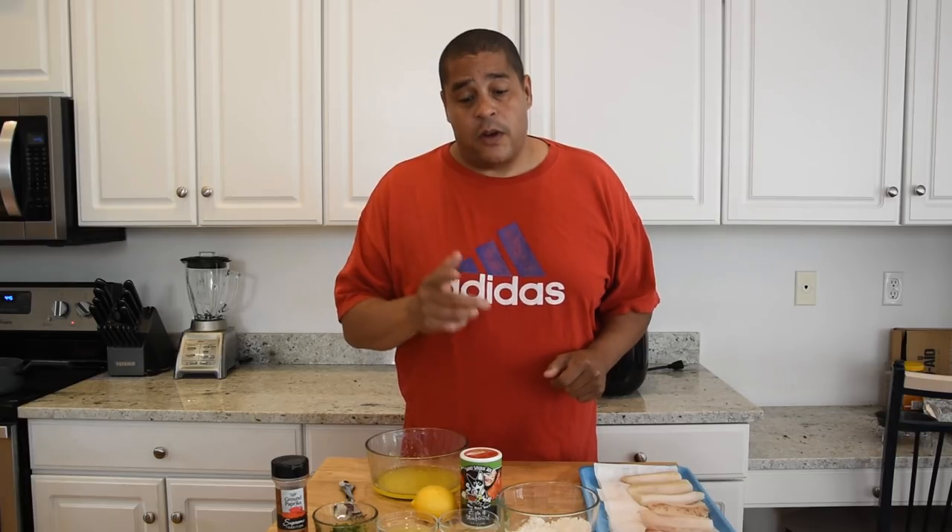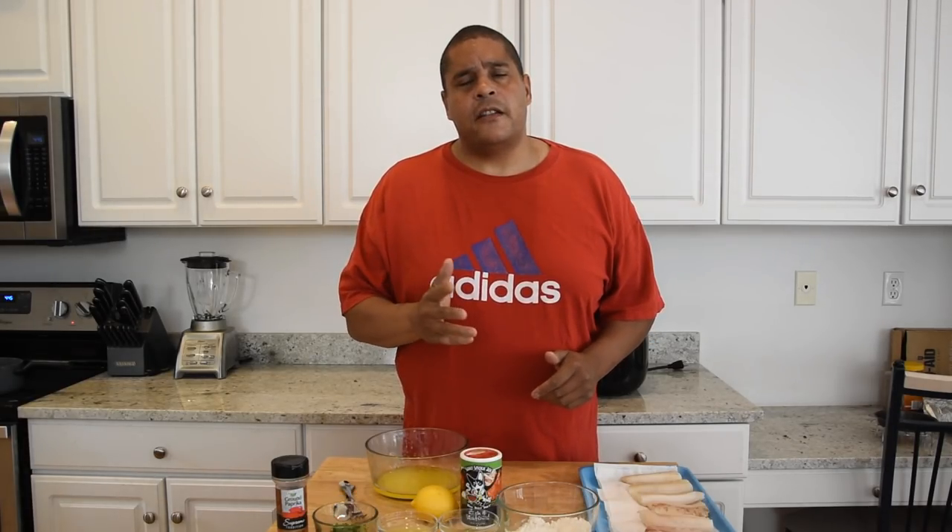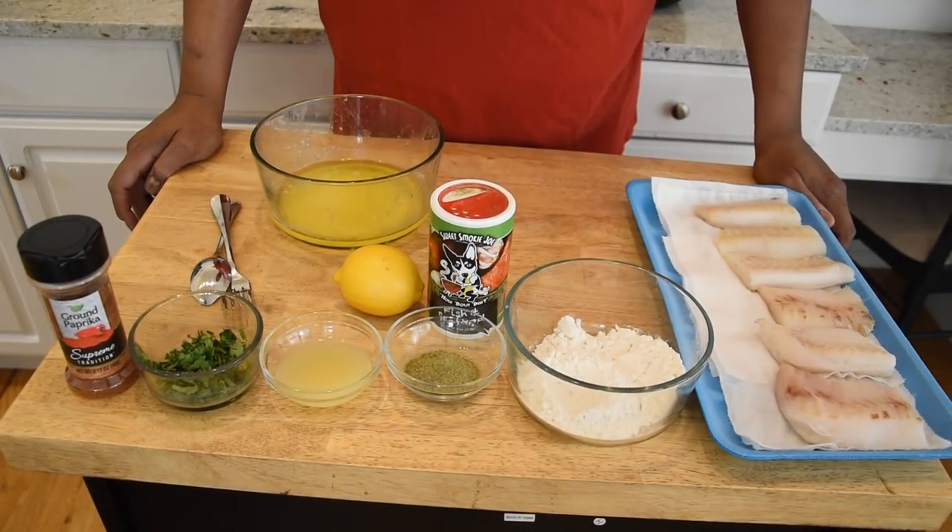Anyway, the recipe is gonna be very simple. I saw this recipe on a website called justapinch.com — I'm gonna leave a link to that in the description below. They basically did a regular baked version of this, but I thought it would be a great way to cook it in the air fryer. Come on in, take a look at the ingredients and we'll get cooking.